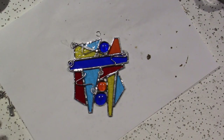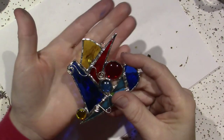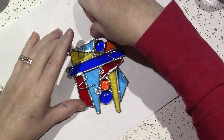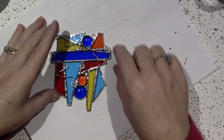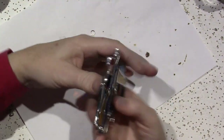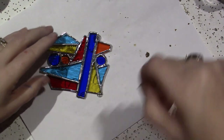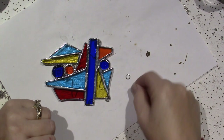I like to tuck the jump ring into an area where there's like at least two sides of solder — you see how that is? I could do it on that V right there. So right there — if it's right there it's going to hang like that, and I like that. This does have an open area, so you just want to make sure that's facing down so that solder gets in it.